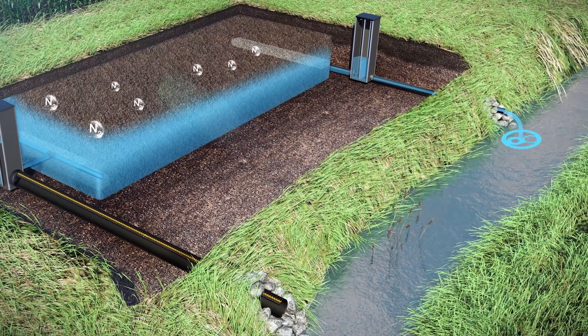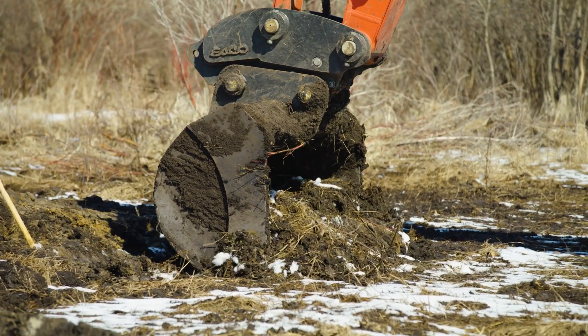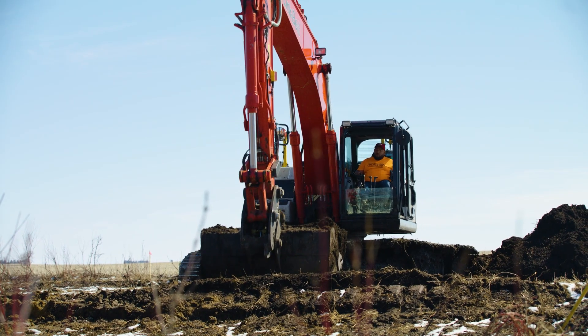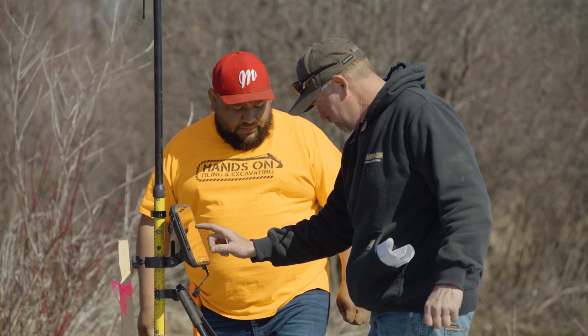A bioreactor really could be placed anywhere — anywhere you're willing to find a tile, put two boxes in, and have about a hundred foot by twenty foot piece of ground that is kind of out of production. You can put a bioreactor in and treat any water coming off the farm.